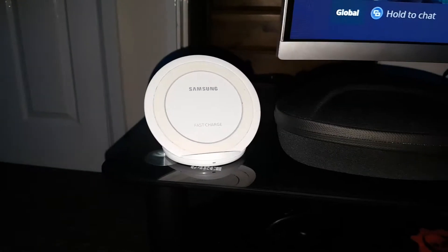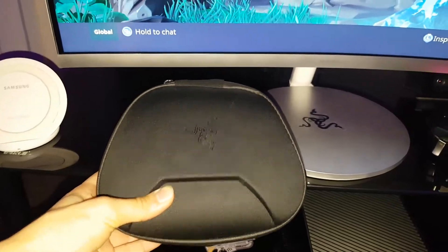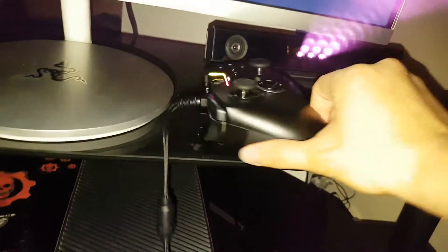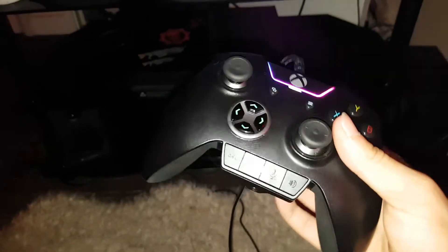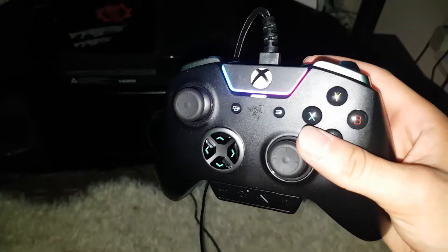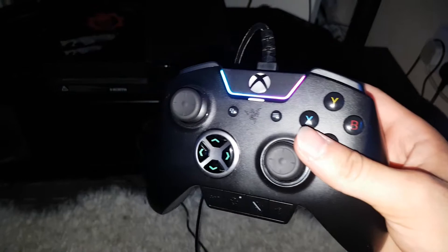This is actually the box for the Razer controller, which is right there. The Razer controller is a really expensive product — in fact £150 to be exact. This is actually my gaming controller. For people who want to know what this is, it's called the Razer Wolverine Ultimate controller.